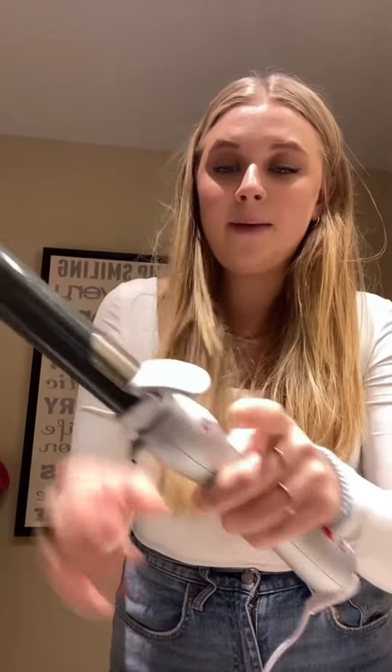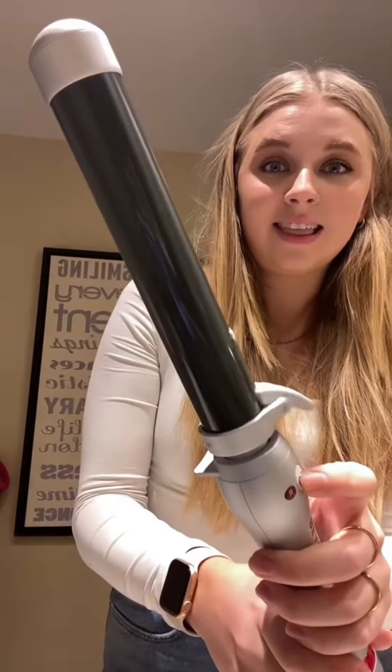What makes this one different, I think, is look how small the clamp is. Apparently you're just supposed to put your hair in the clamp and then it curls for you automatically.